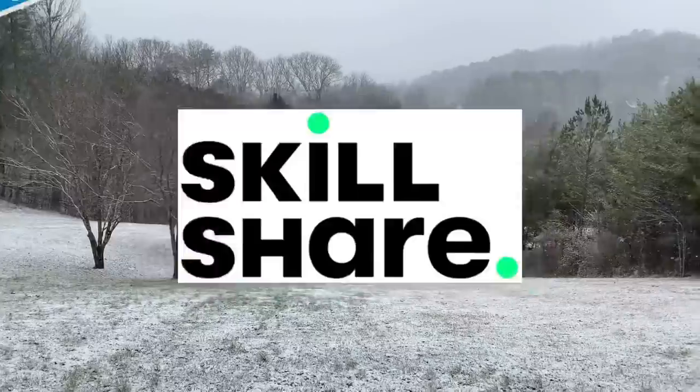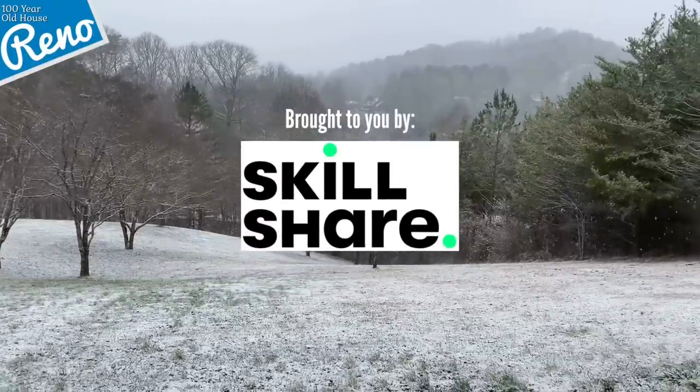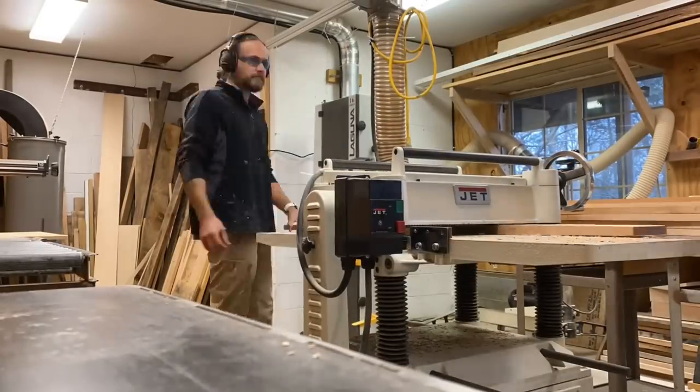It's another beautiful snowy Saturday morning. Today I'm at my house. Can't work in town because there's nothing to do there. What I need to do is be right here in the shop making these window trims.